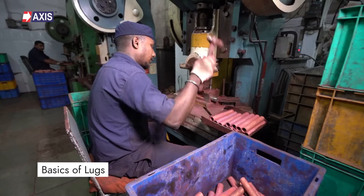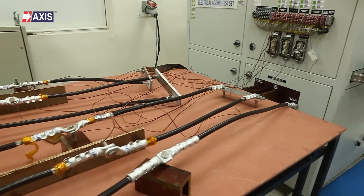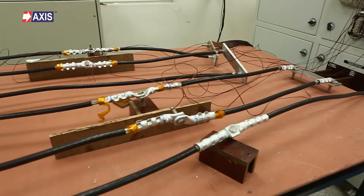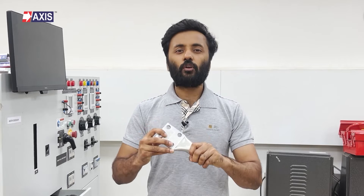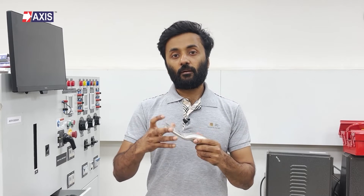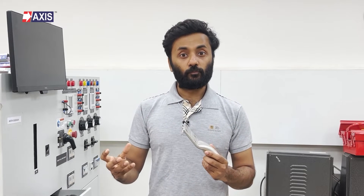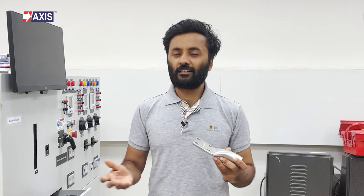Let's start by understanding the basics. A cable lug is a component used to connect an electrical wire or cable to an electrical component, equipment, or as a termination point. Cable lugs are designed to create a secure, mechanically strong, and electrically conductive connection between the conductor and the component it is being connected to.